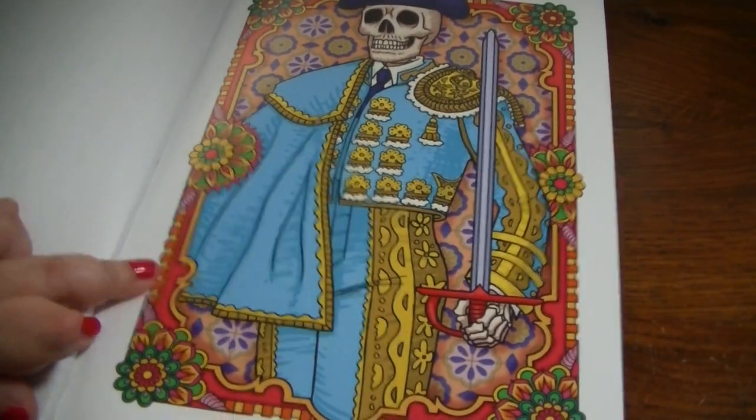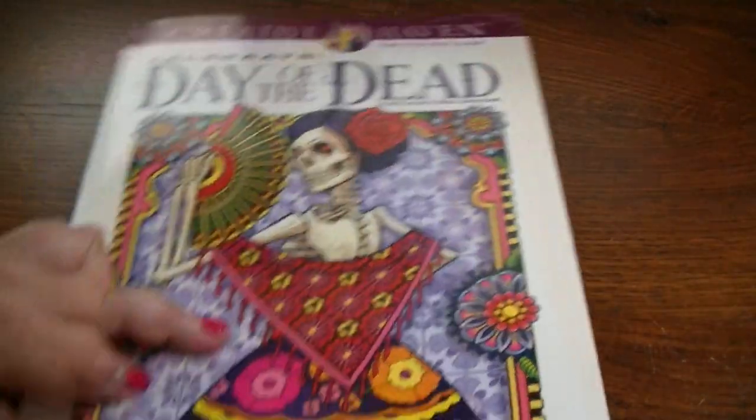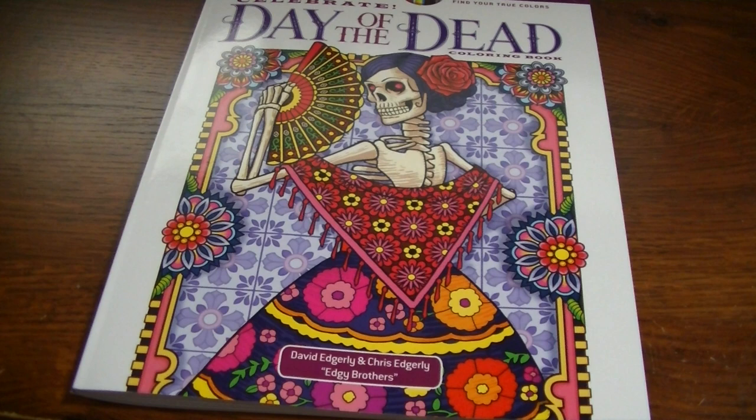And that is the end. So that is the Celebrate the Day of the Dead coloring book by the Edgy Brothers from Creative Haven and Dover. I will leave a link where you can purchase this coloring book in the description section below. Check it out if you want to, leave a comment or question below, and I will see you guys in the next one.